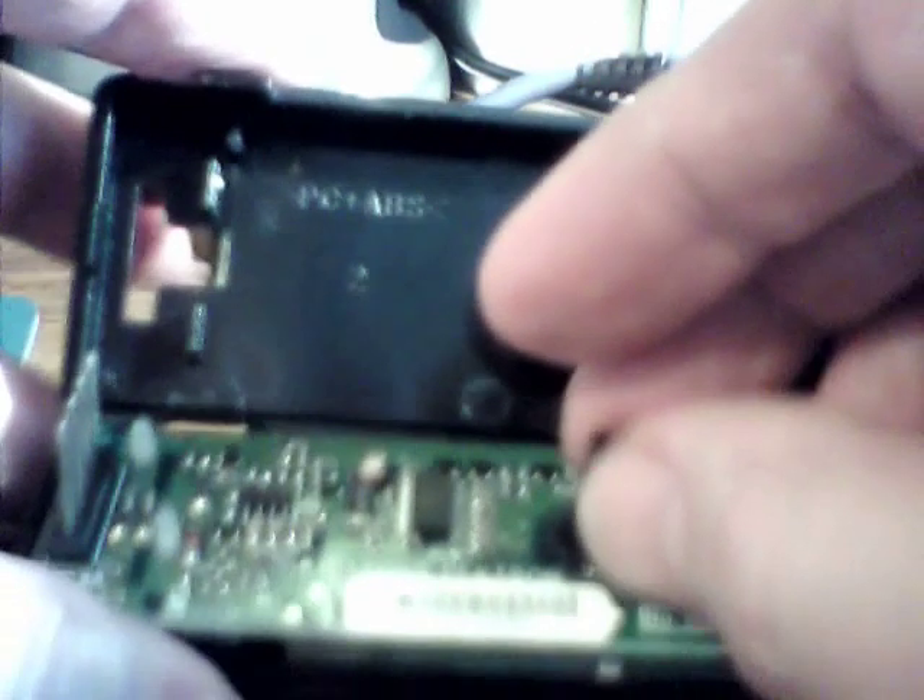Opening it up gently, you can now see the ribbon cable running along the bottom, which is obviously why you mustn't try to open it from the other side. That ribbon cable is where the problem lies. We can lift the internals up by the ribbon cable if we're gentle, along with the cowling which disperses the light. And there we have it — the ribbon cable connecting the LCD to the circuit board.